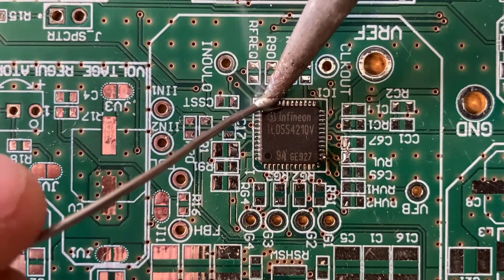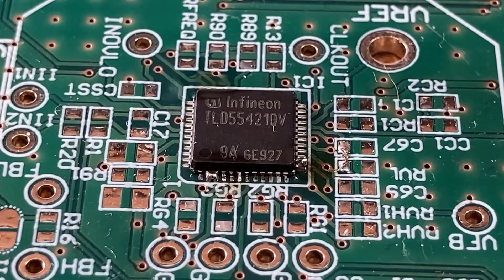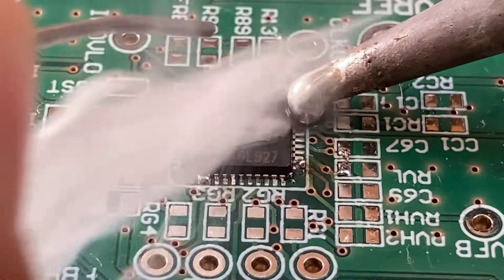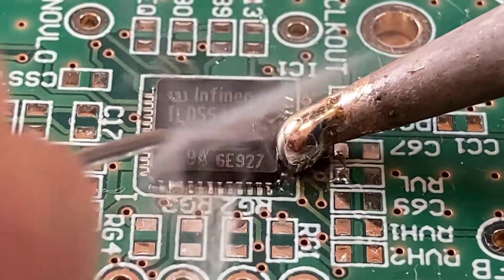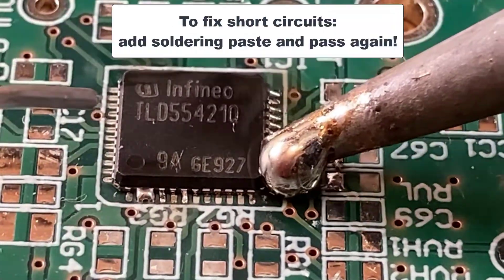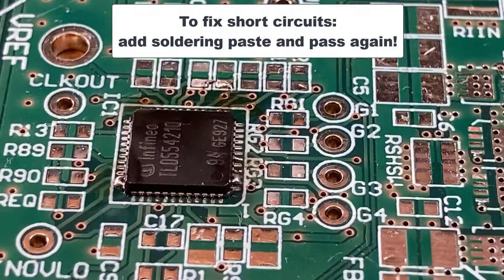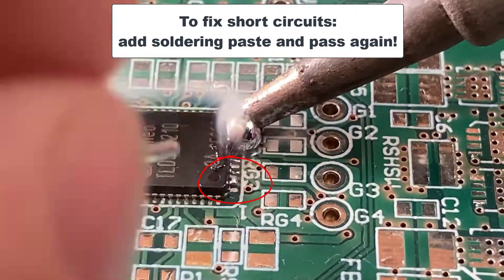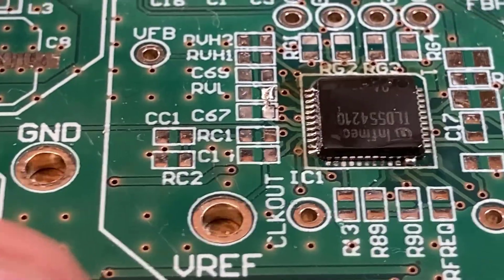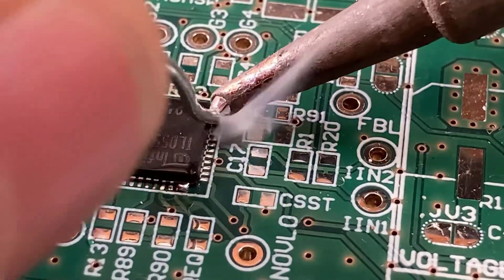Just fix in place the package with two spots at two different edges, and then produce a huge ball of soldering paste and roll it into all the pins. If you produce a short circuit, don't worry, add solder wire and pass again. The more the better, because we are using all the flux included in the solder wire.